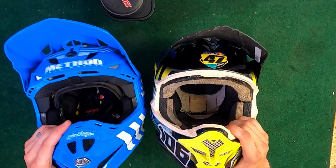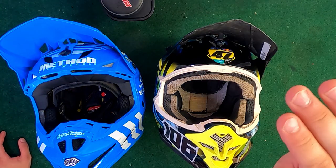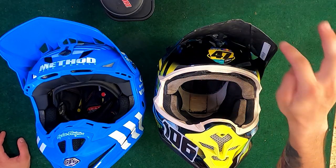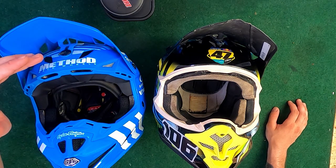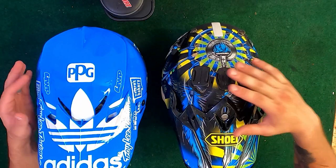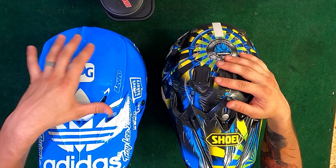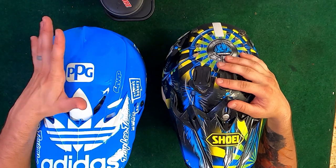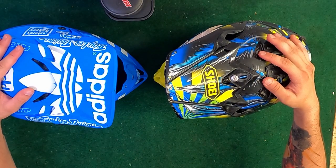I think the Shoei has a lot more of an aggressive front to it — super neat. However, the visor does stick out a little bit farther, so pushing it all the way up does not get it fully out of your view. This visor looks a little shorter and I can already see it will not be interfering with my vision. I'm not here to bash Shoei by any means because I really, really love this helmet. I just wanted a helmet that would kind of match my gear a little bit better, and these helmets are both really great from what it looks like.